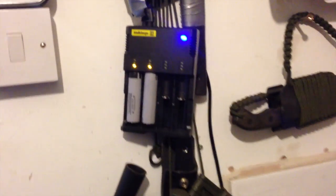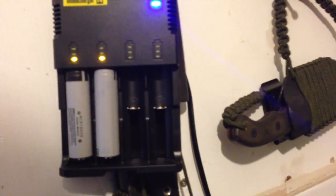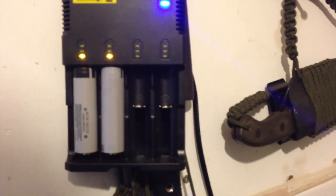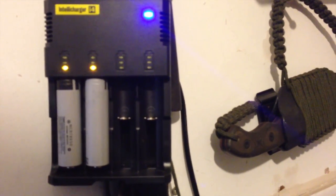Here's the IntelliCharger i4 in action. These are Panasonic batteries and they've got a PCB — a built-in chip so that if it discharges too much, it clicks off.